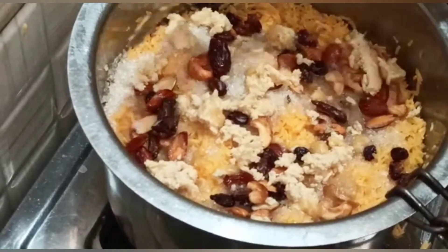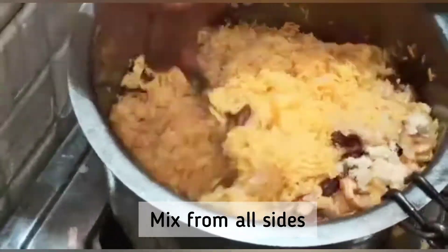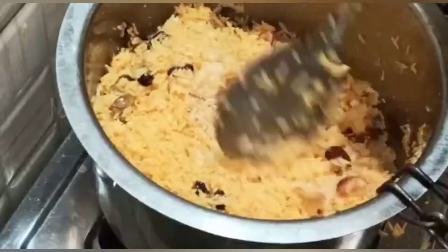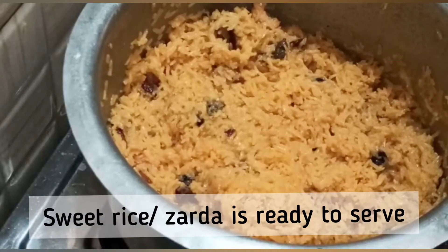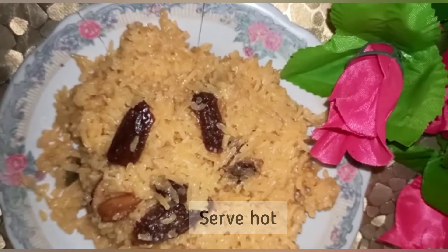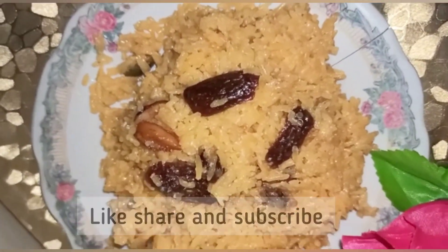Now I will check the rice. We'll toss it from all the sides and mix all the layers together with the dry fruit, khoa, milk, ghee, and other ingredients. Here we are — our zarda is ready. Going to serve now. This special, super tasty zarda is ready. Thanks for watching!